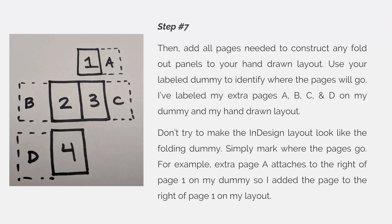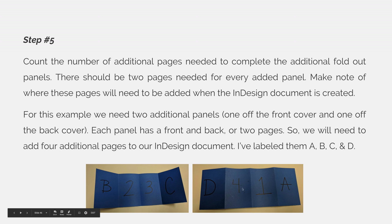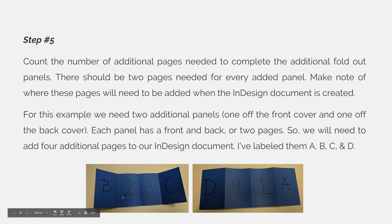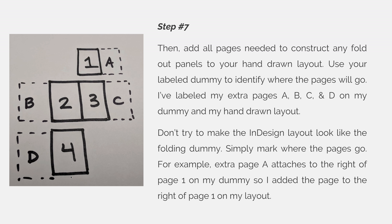Don't try to make the InDesign layout look like the folding dummy — simply mark where the pages go. For example, extra page A attaches to the right side of page 1 on my physical folding dummy, so I added the page to the right side of page 1 on my layout. You can see that I looked at my dummy and page A folds to the right of page 1, so I added page A to the outside of page 1. On the left side of page 2, I also need to add a page, and that will be page B. I added it to the left side of page 2 because in my physical dummy, it folded out to the left of page 2.